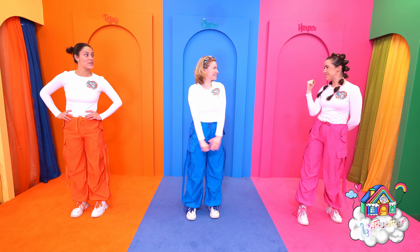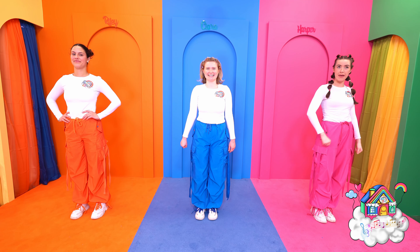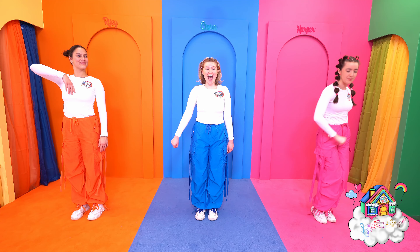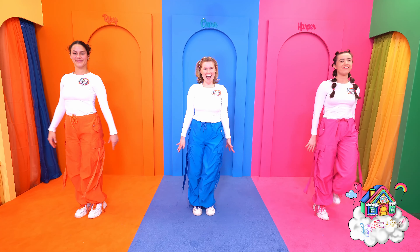Ok, are you ready Dream Team? Ready! So we start with our little salsa step making a big rainbow overhead. We go 1 and 2, then the other side, 3 and 4. Perfect!